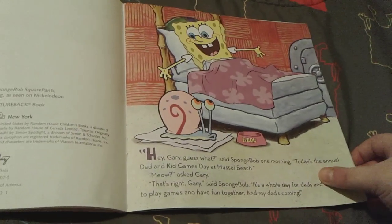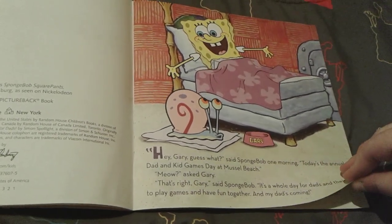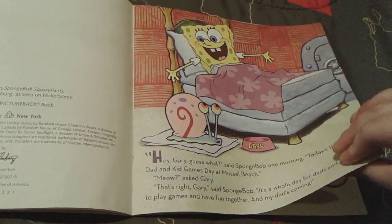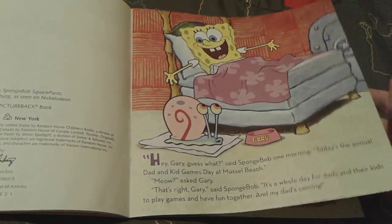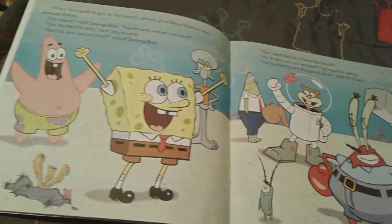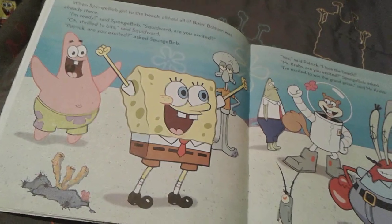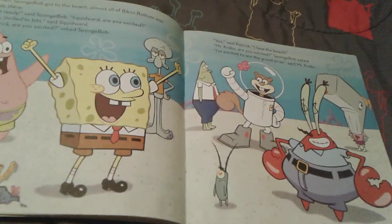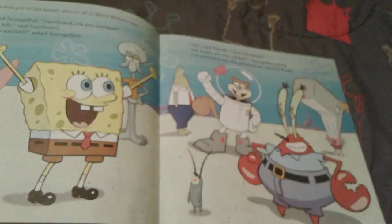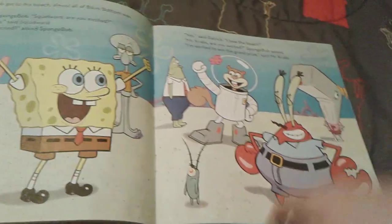So Spongebob wakes up in a very happy, cheerful mood. It's the annual Dad and Kid Games Day at Muscle Beach, and Spongebob is very excited to go because his dad is coming. As soon as Spongebob arrives at the beach, he sees everyone is already there as well. And they're all very excited for the dads to come. But Mr. Krabs is already a dad to Pearl, so technically one dad's already there.